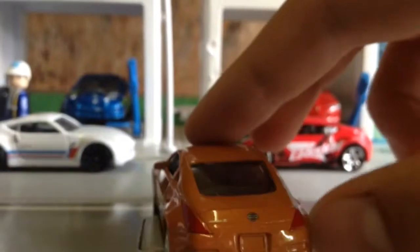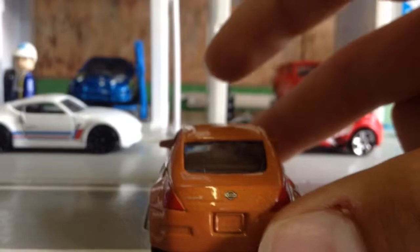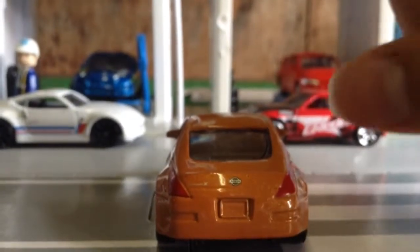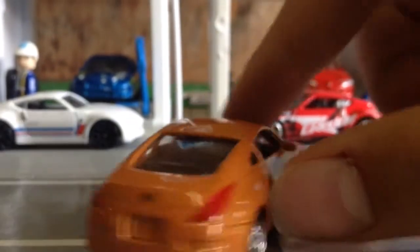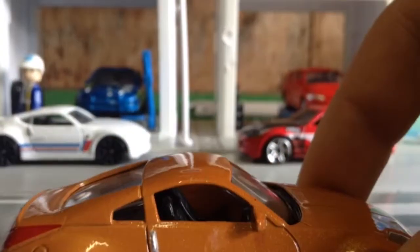Good details with the lights, and at the back you got 'Nissan' and then 'Fairlady Z'. You got your license plate area, your rear lights, and the fuel cap is here. Pretty good detail with the interior.